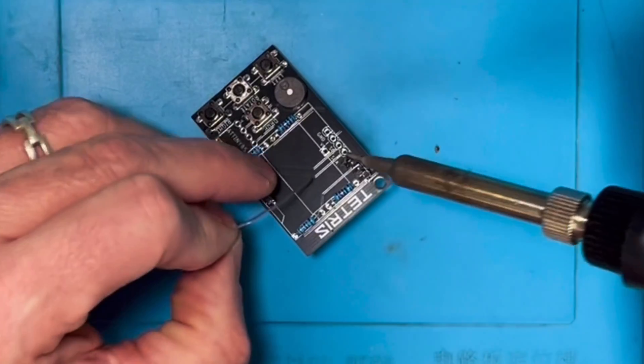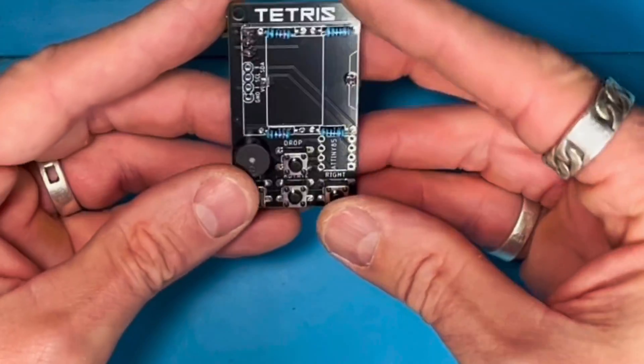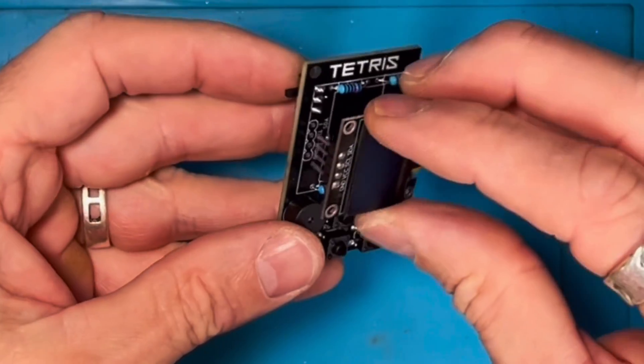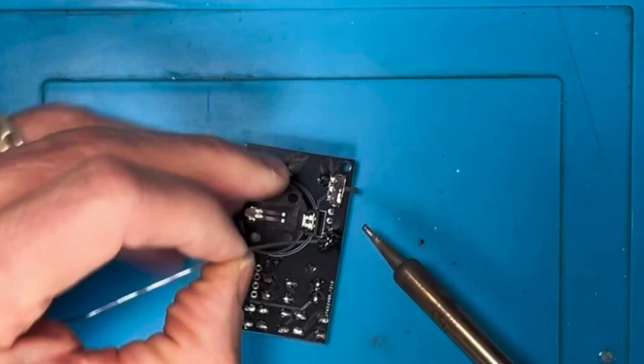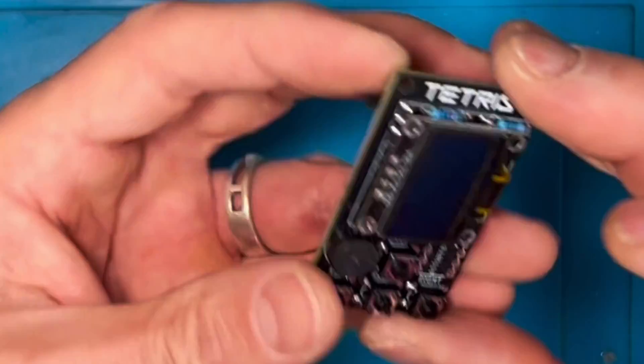Pretty straightforward, really. The other thing to note is the resistors act as supports for the screen. You can see those resistors there. So when the screen goes into place, that will ensure that it can't be pushed down — it just helps. This is me soldering the screen together. You can see the battery is already in place along with the switch.